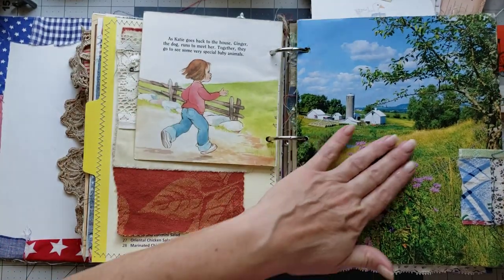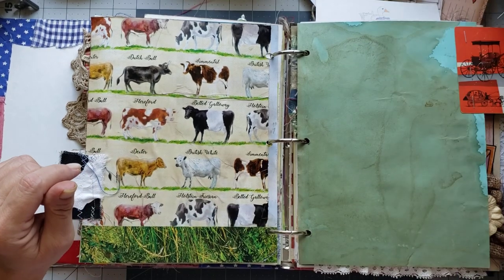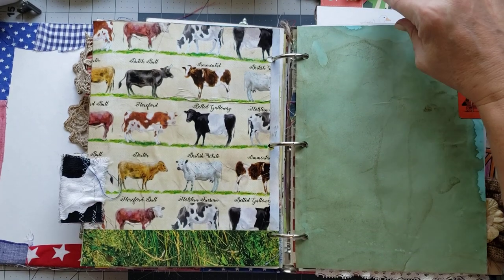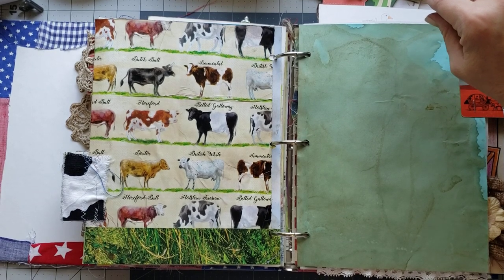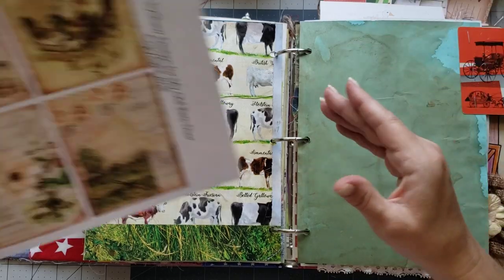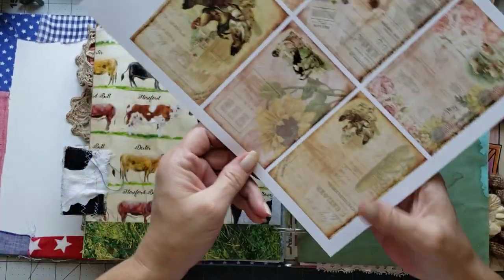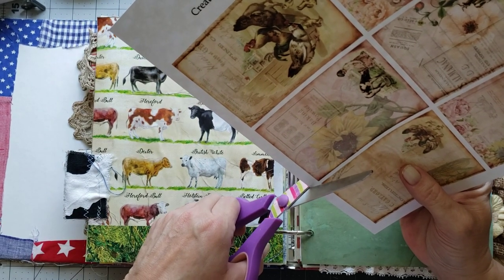Now we've got that page finished and look how pretty that is — isn't that cute with the little dangle on there? You can put as many dangles on there as you want to. I love love this page! Okay, we need something to tuck down in here, so let's find something cute. I have some journaling cards from the Autumn Farms journal kit — I think I want to do the one with the cow on it. Let's put one of these in here.